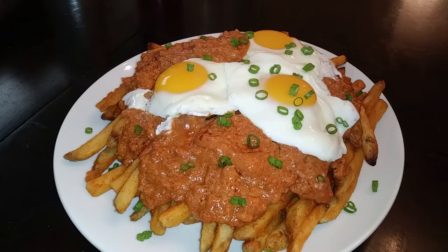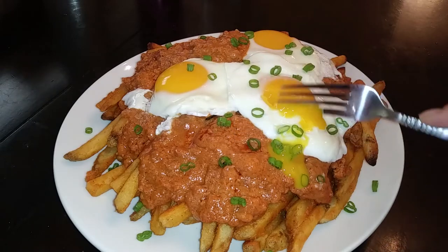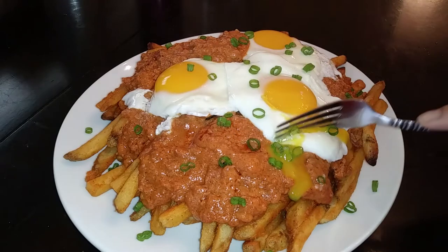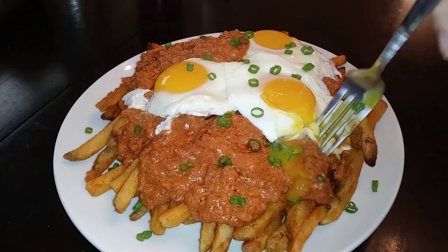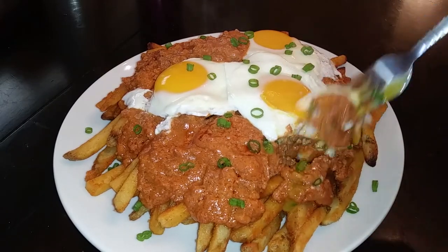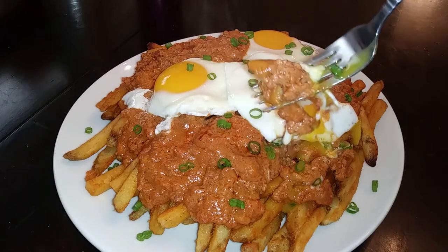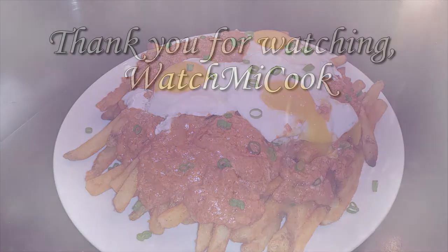I've started with the fries on the bottom, the chorizo gravy right in the middle, sprinkled some green onions on top — and look at that beautiful egg! This is absolutely delicious. You don't need to add any other seasonings because the gravy has all of that for you. If you guys like this recipe, please subscribe, and until the next meal, thank you for watching!